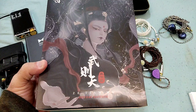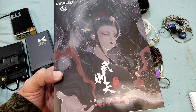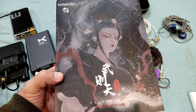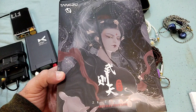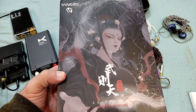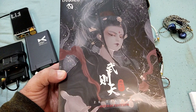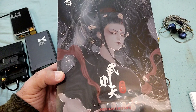Welcome to my review of the Zetian Wu Heyday Edition, the collaboration between TangZu and HPB. It's been the subject of discussion for a couple of weeks — what has been changed, what hasn't, should the name have been different, is it really a big improvement over the original. To cut a long story short: yes, it's a real improvement.